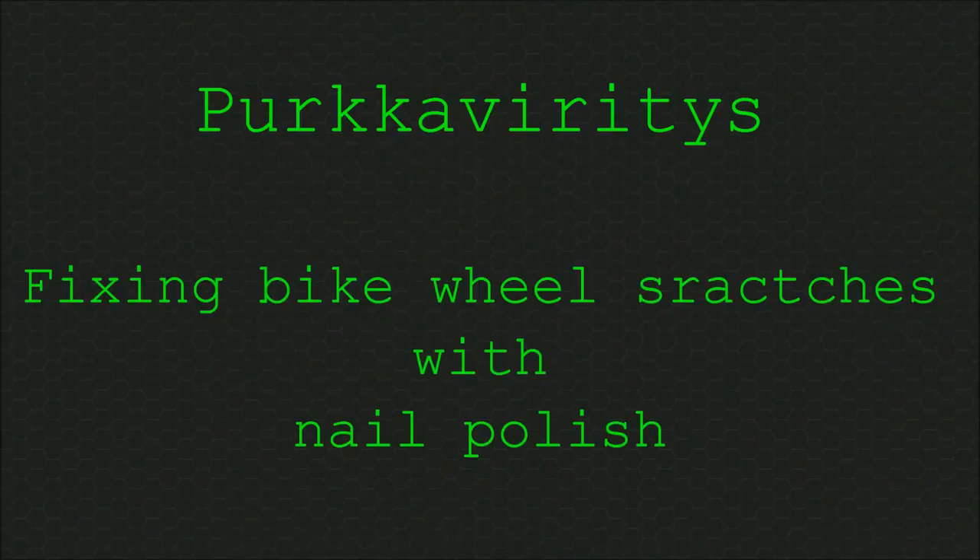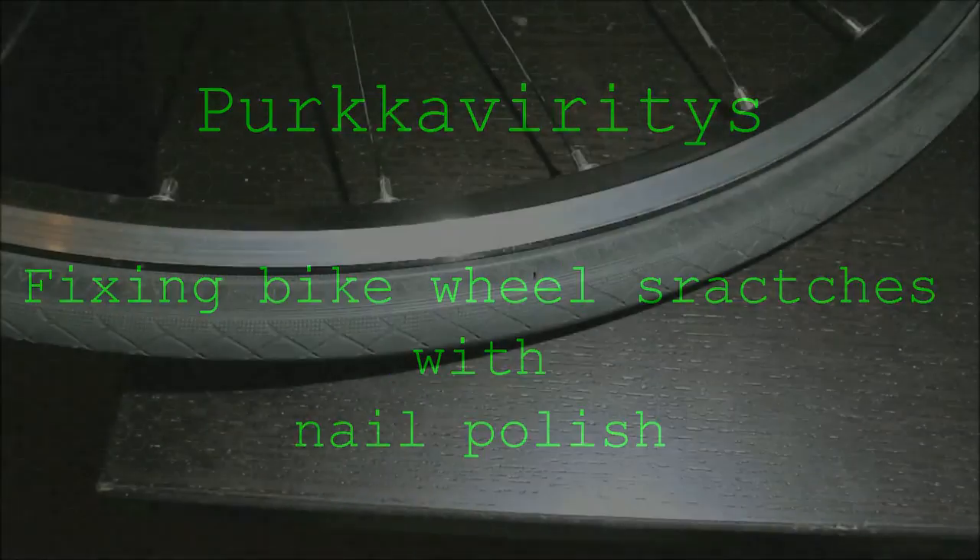Fixing bike wheel scratches with nail polish. In this picture we can see that there are a couple of scratches in the outer rim of my bike wheel that I got from a flat tire.